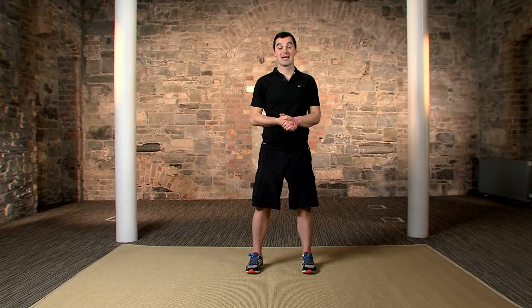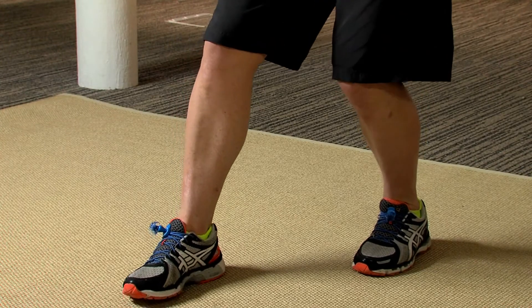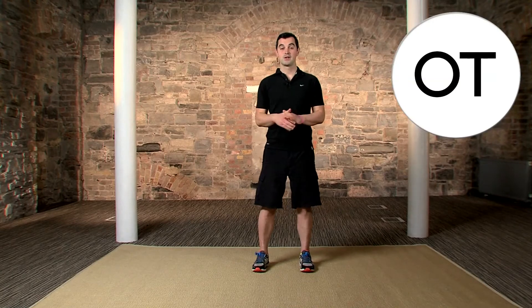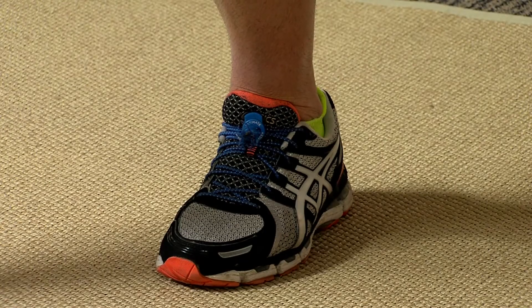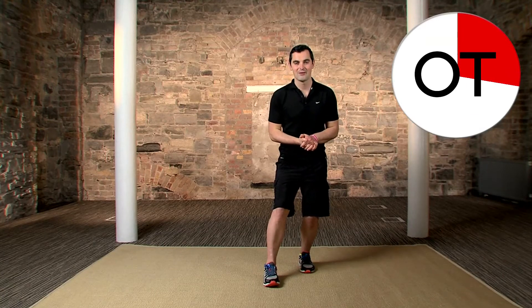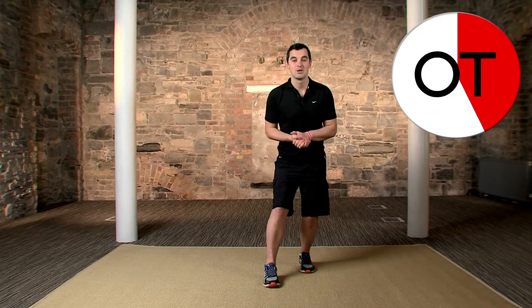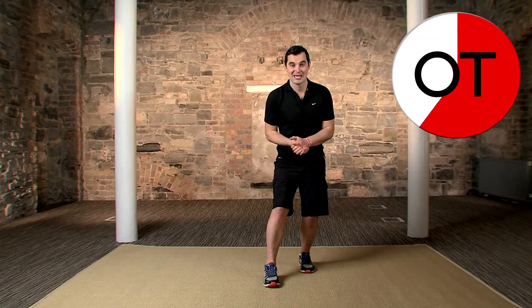We're going to do one more warm-up exercise for the calves. Start with your feet together, bring your right foot forward and push the back heel into the ground. From there, just bend the back knee ever so slightly and put all the pressure into that back foot — it'll stretch the muscle at the back of the calf. It's important that the back heel stays on the floor. The deeper you go, the harder it gets. Only go as far as you feel comfortable. Never push your body too far.